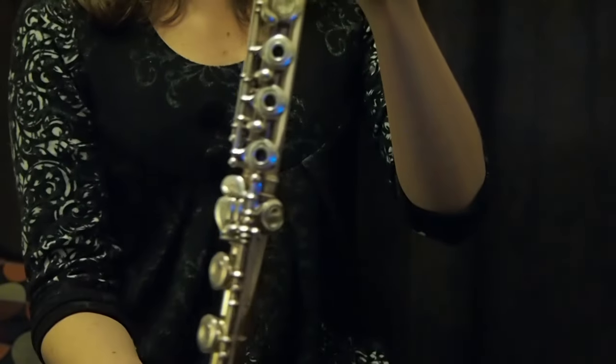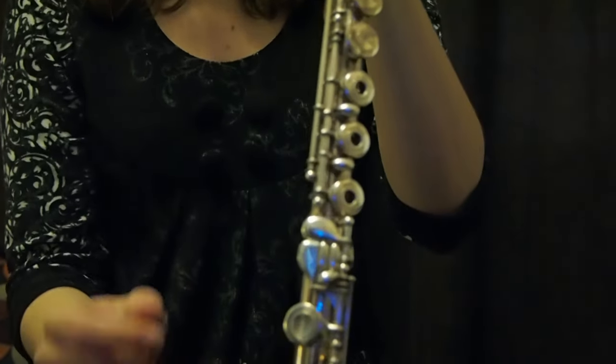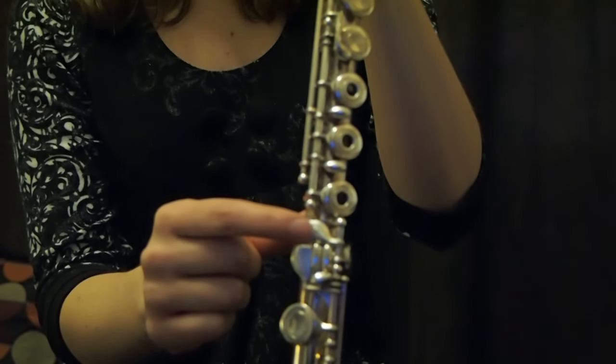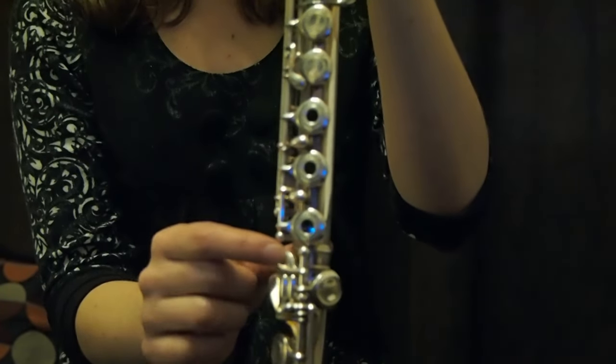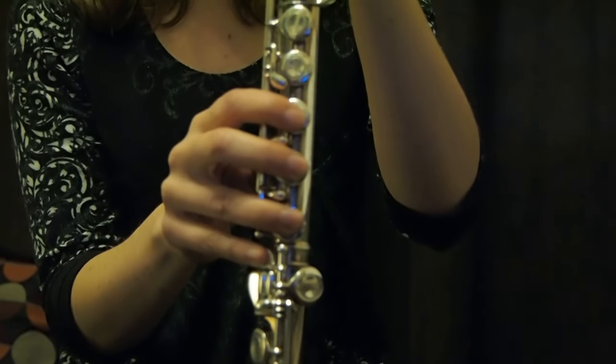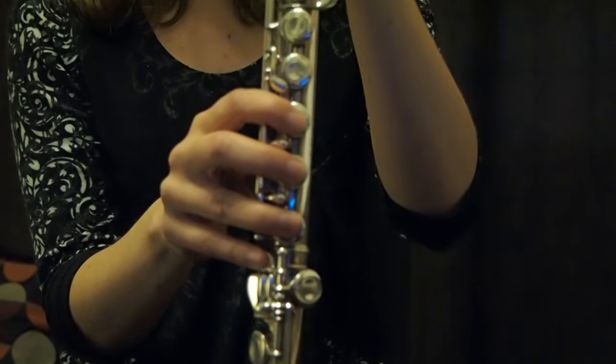Now for the right hand. We won't touch those keys for now. We will put our little finger here, and then it's very easy — the three others just go like that. The fingers go on the three keys next to it.